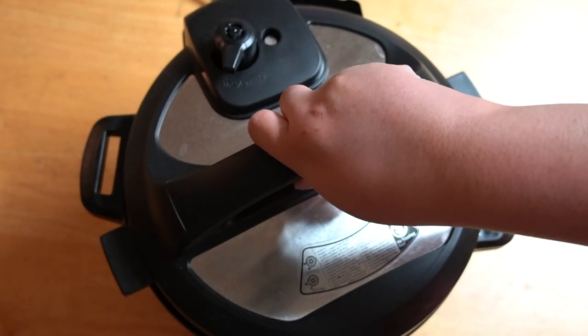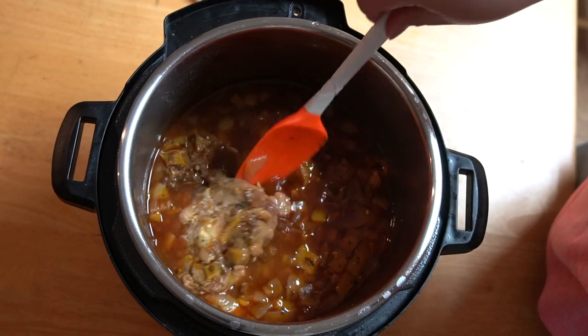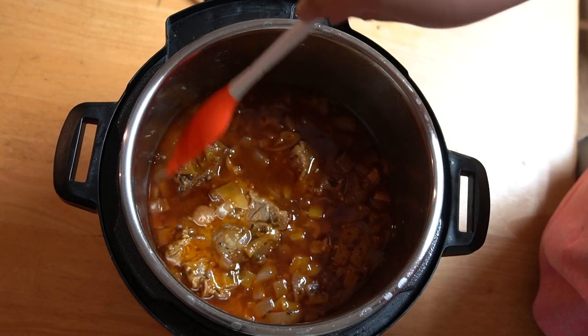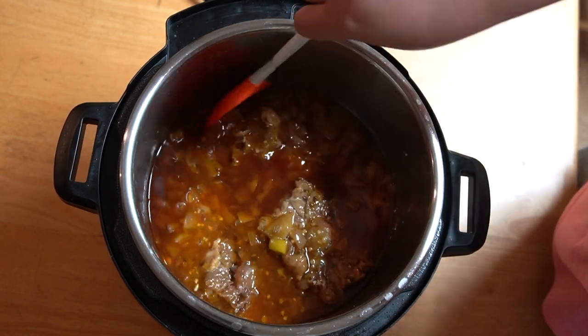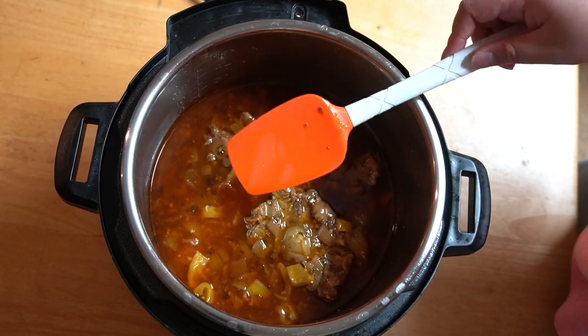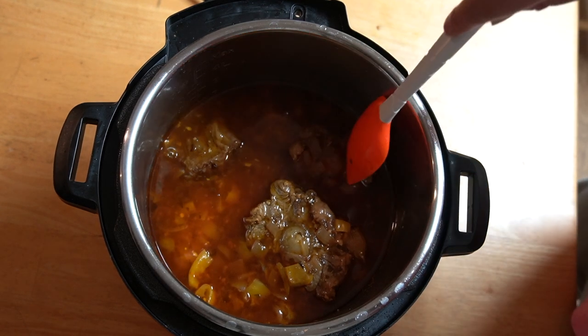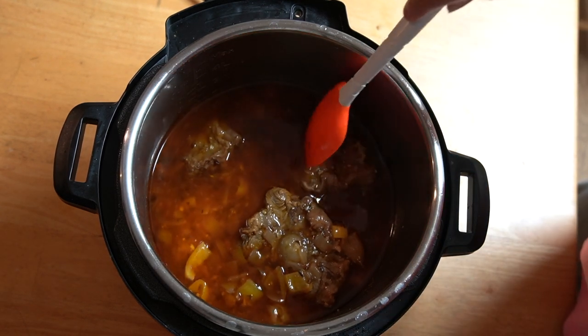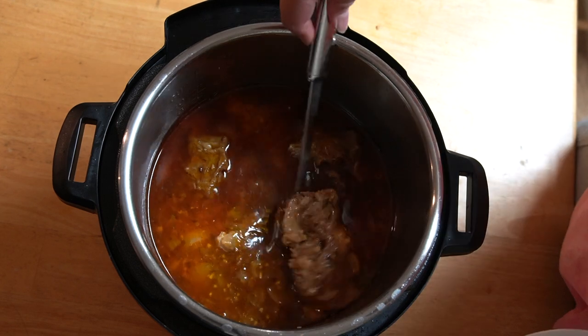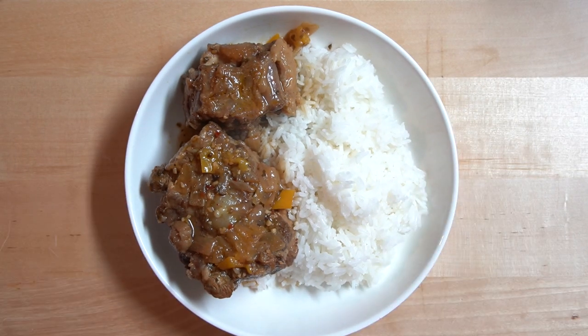Now you can open the Instant Pot and season with salt to taste — it's ready to serve. You will notice that the meat is very tender, and this is all accomplished in less than one hour. If you cook it on the stove, it will take approximately two to three hours to get the meat this tender. I always like to add salt at the end because you get a better indication of how much salt is needed after the dish is done pressurizing. You may serve this over a bit of steamed white rice.